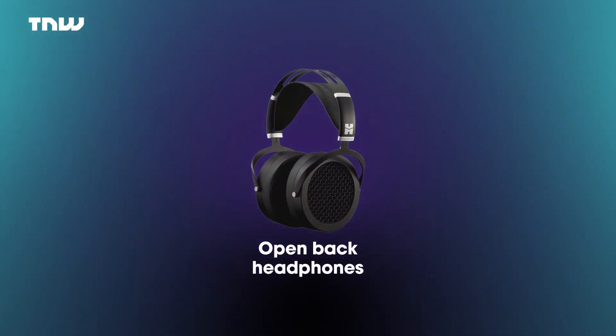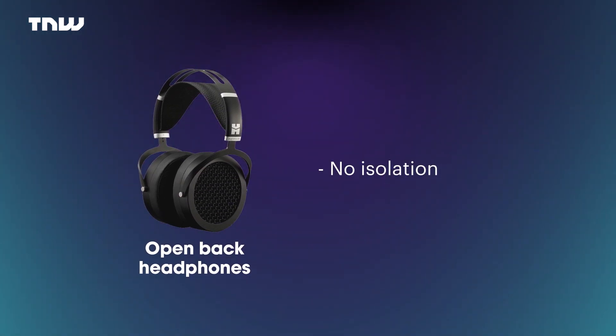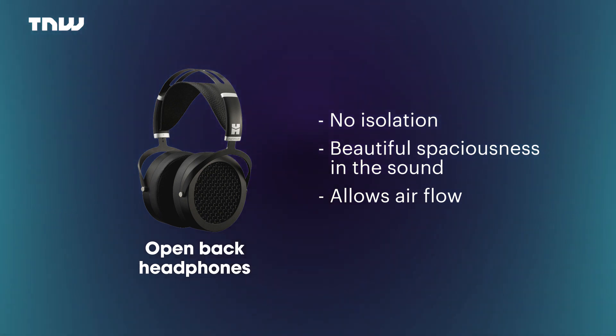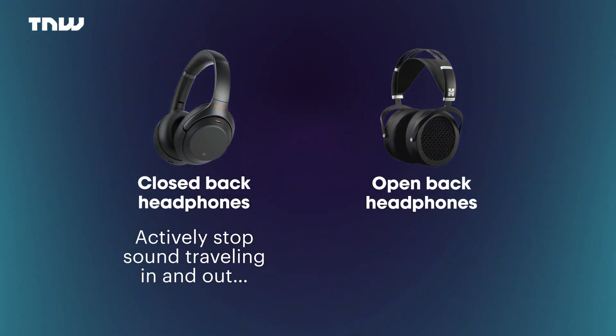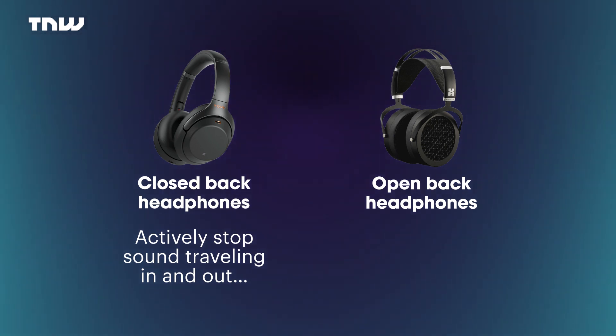You've probably guessed what open-back headphones are. Effectively, they allow sound to travel in and out of the enclosure — they aren't designed to keep things in and keep you isolated. What this does is create a real beautiful spaciousness in the sound. It allows far more free movement of air and gives you the impression of being in the room with the music itself. But the negative downside is sound leakage — if you're sat next to someone listening to open-back headphones, you know about it.